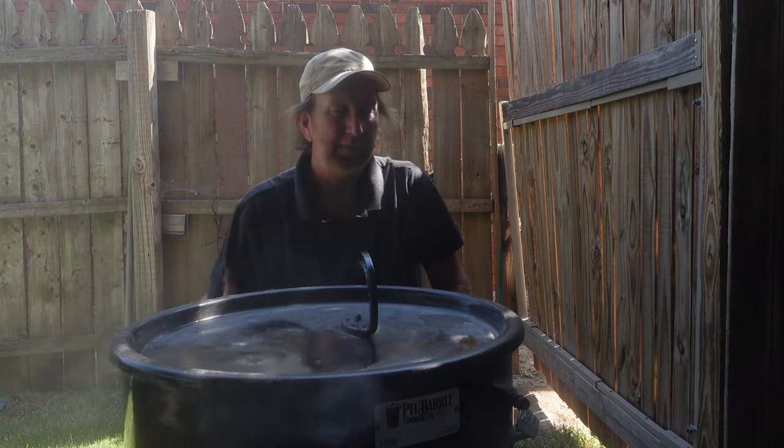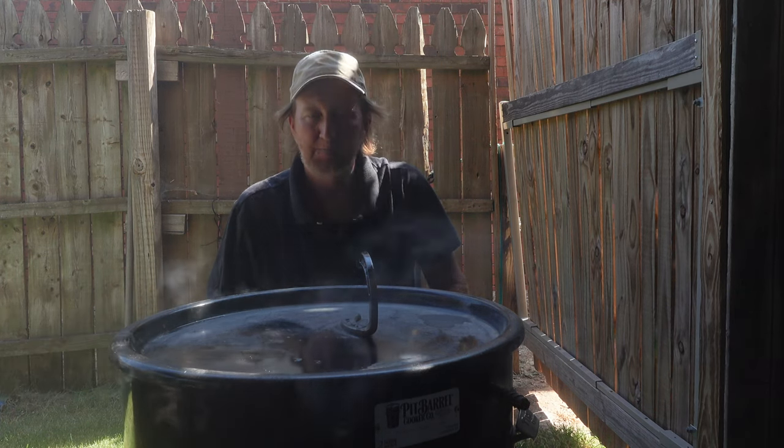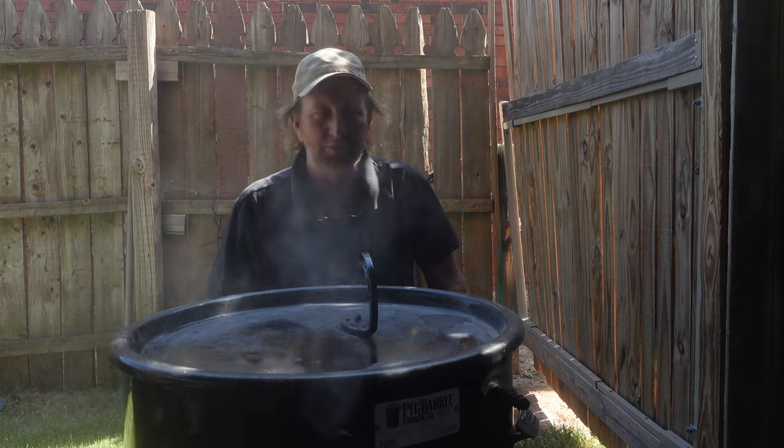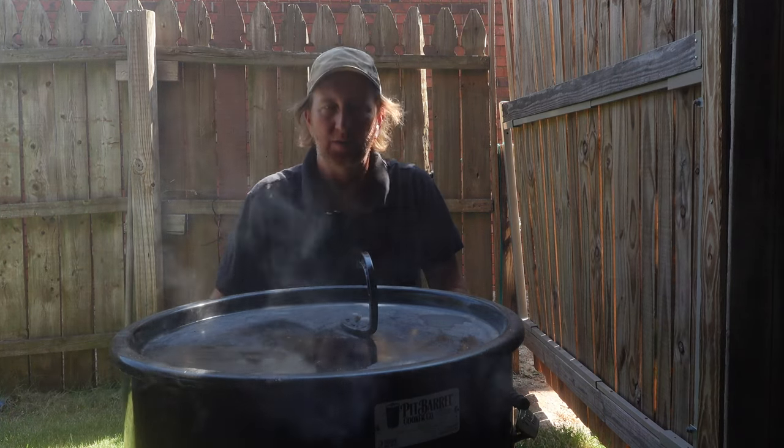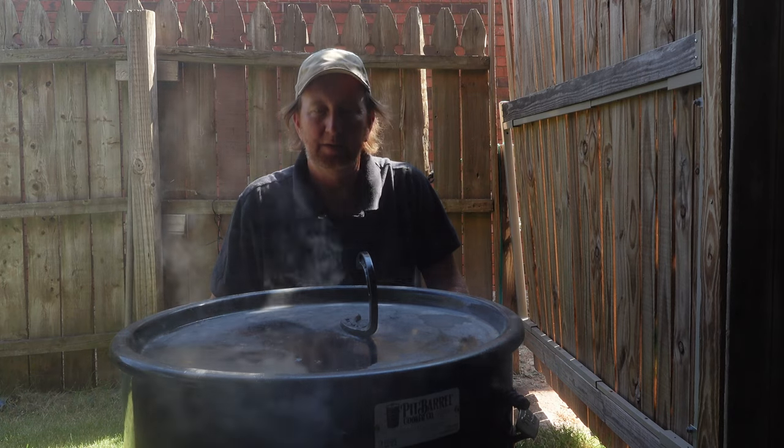I'm going to make some potatoes to go with it as well, or vegetables or something. Anyway, stick around — we'll see how this turns out here in just a little while.